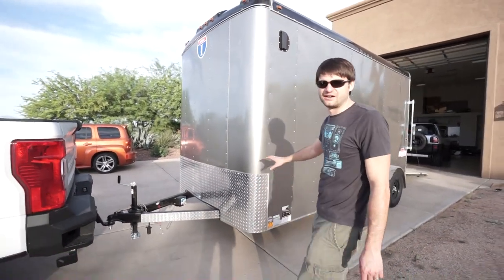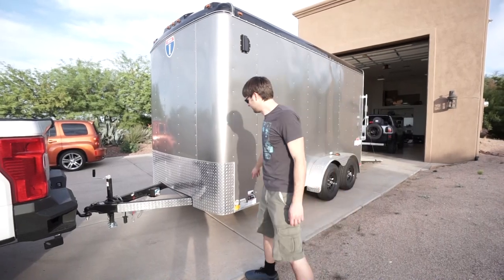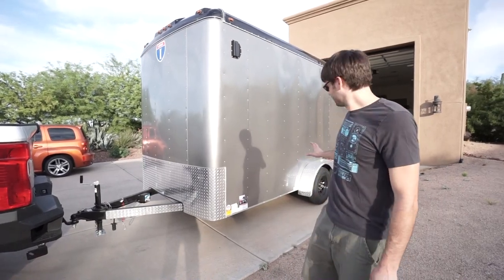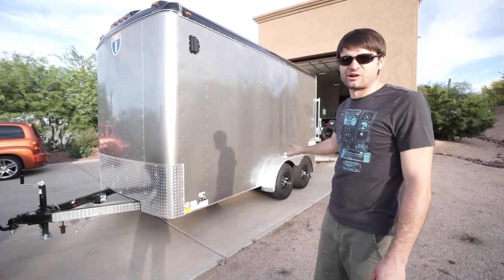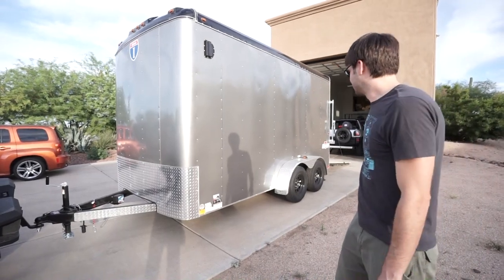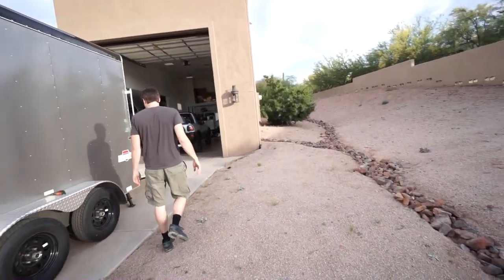This is the middle grade of this version of the trailer from Interstate, so it has the diamond plating — I might paint it black just to blend in. This one also comes with black wheels. Unlike a lot of the cheaper cargo trailers, these are actually a radial tire instead of a bias-ply tire, which is a nice upgrade. Come around here and we'll show you the inside and the other side.